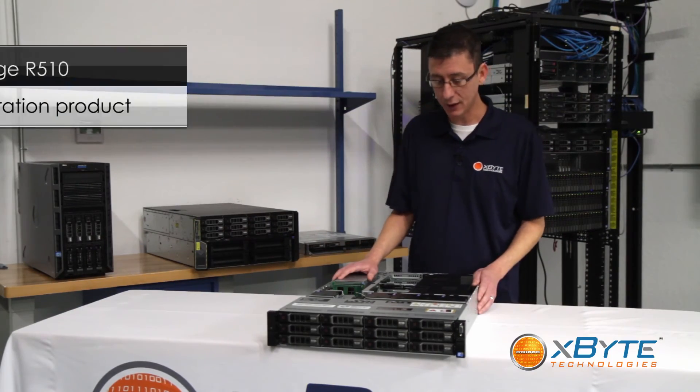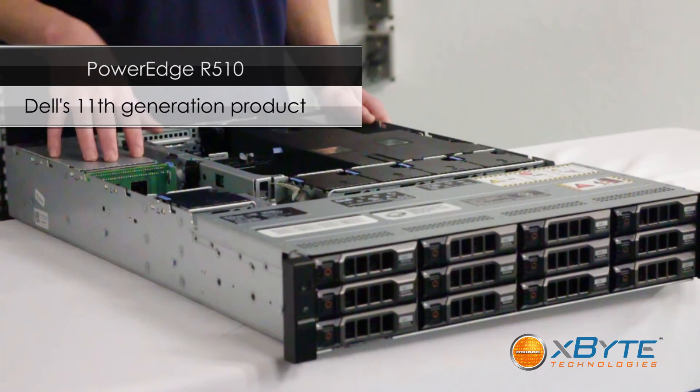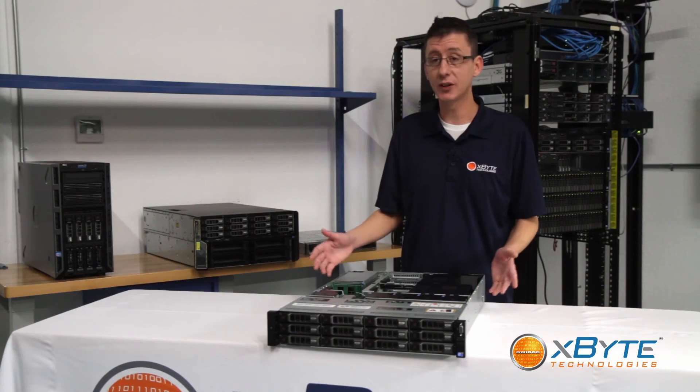So again, this is the R510 — Dell's 11th Gen storage workhorse unit. Thank you for watching Xbyte TV. Check us out on the web at www.xbyte.com, or contact one of our reps and they'd love to design a custom solution that's perfect for you. Thank you.